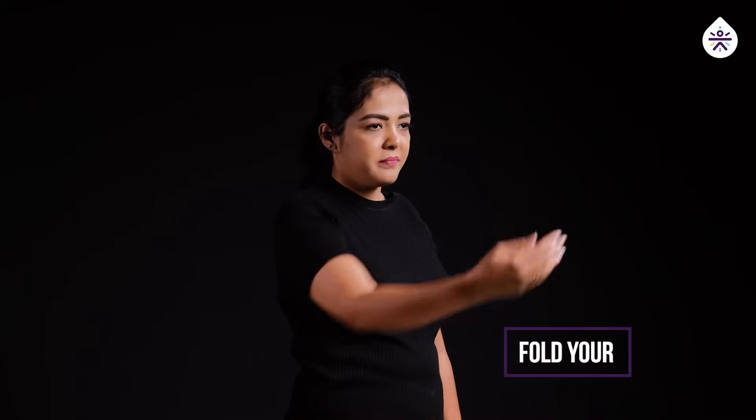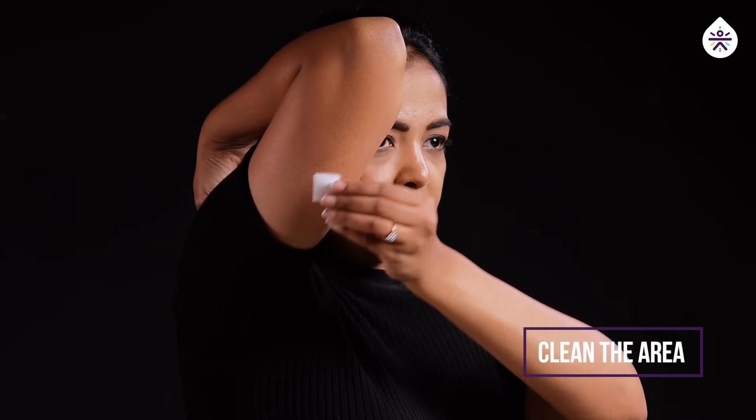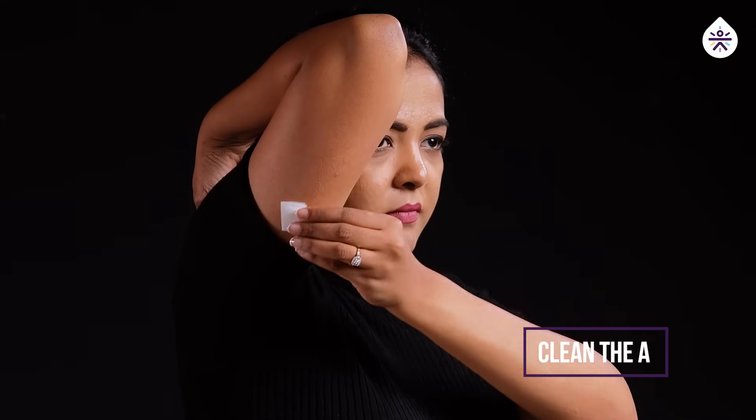CGM must be applied to the back of your arm. Let's start by folding your arm like this. Now clean the surface with wet wipes and let it dry for five seconds.